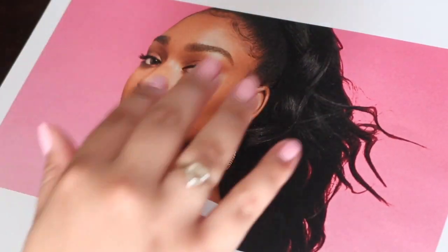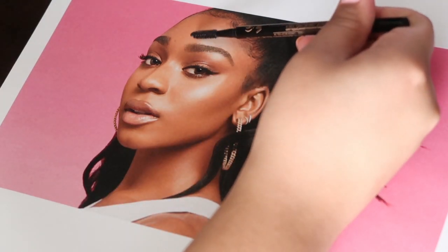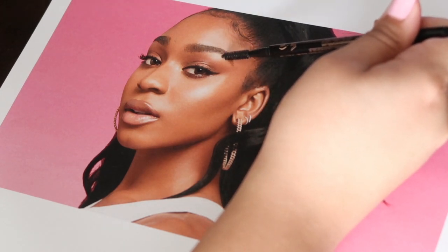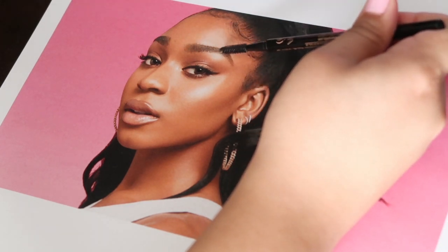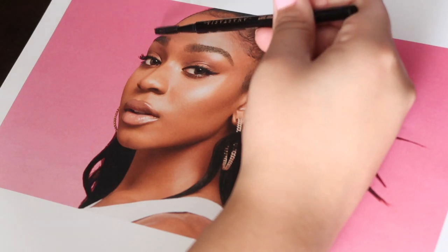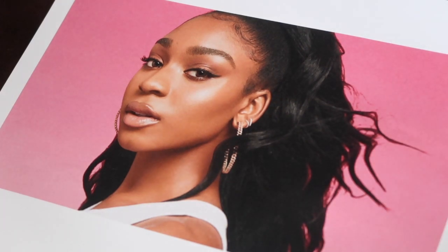So this is the photo I'm going to use. I believe it's from her album cover for Motivation — which, by the way, if you haven't heard it, is a bop. Seriously, when she was in Fifth Harmony, I never really liked them or listened to them, so I kind of didn't really know that she existed sadly — because she has a beautiful voice and she performs so passionately and amazingly. If you haven't seen her music video and her performance at the VMAs, I think it was just so talented.